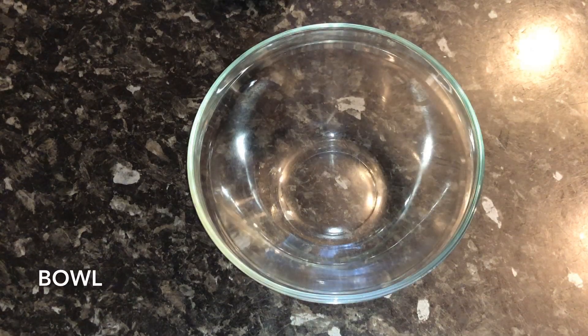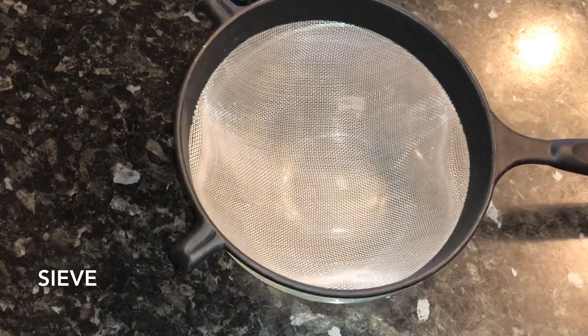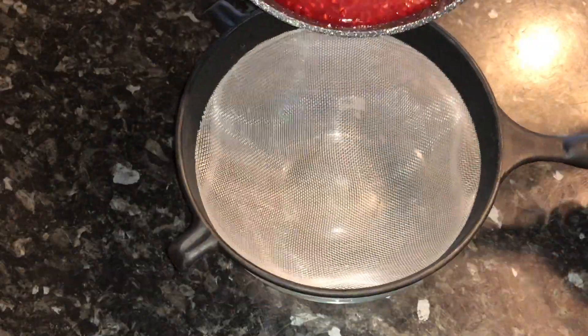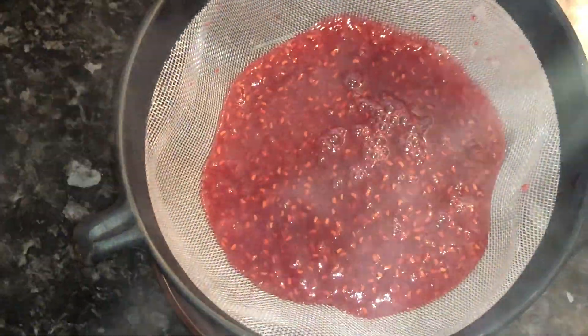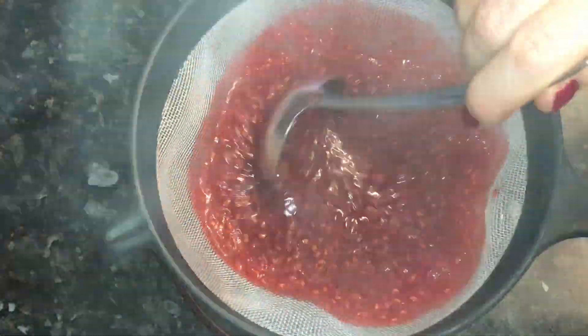Grab yourself a bowl and a sieve. You just want to drain the sauce through your sieve — any seeds and pulp left in the sieve you can discard. You're just looking for a lovely smooth sauce without all the wee bits in it.